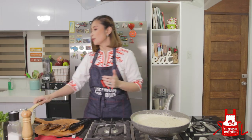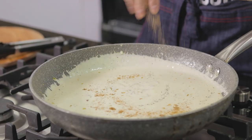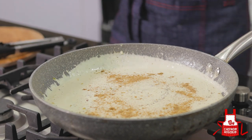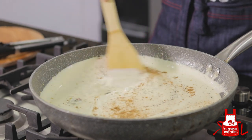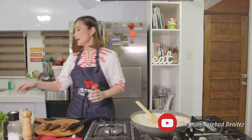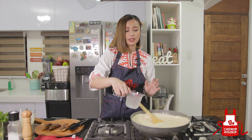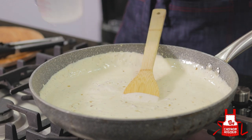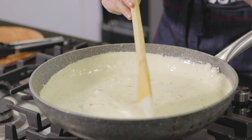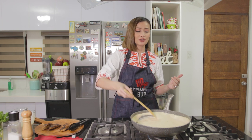We also add some Cajun spice to our sauce and mix it in. Then we have a little bit of pasta water — you could use your pasta water or stock just to thin it out a little. Let it simmer to allow the flavors to combine.